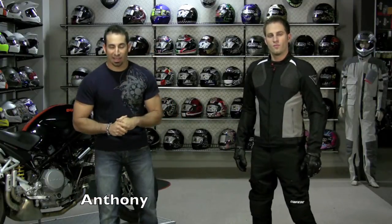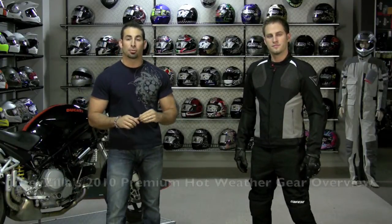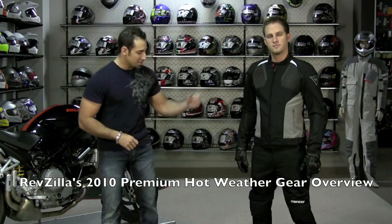Hi, this is Anthony with RevZilla TV and welcome to our 2010 premium hot weather gear overview. To my left I have Matt. Matt is wearing all Dainese.